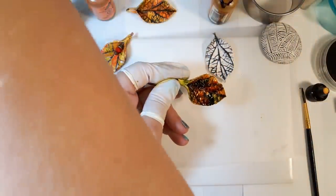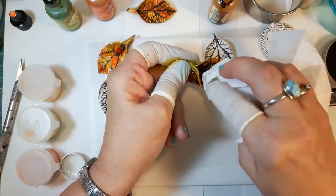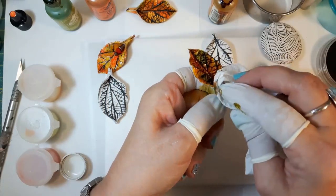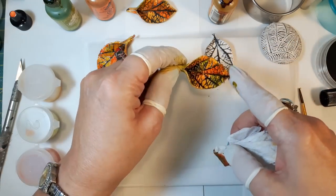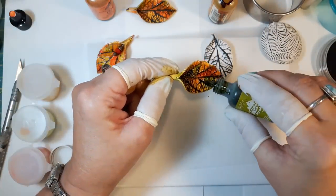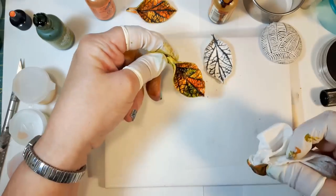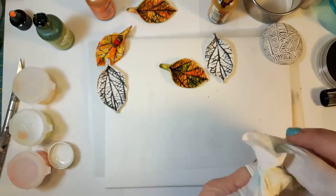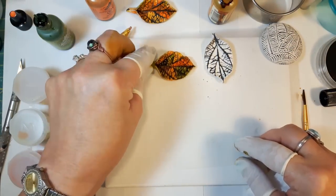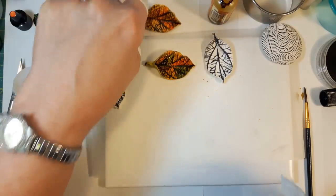Once it's moved around a bit, I'll take my paper towel and blot some of it off. If you take too much off you can put a little bit more back on. I'm pretty happy with that — that's a nice color. I'll turn it over, do the back as well, let it dry, and then give it a spray of Preserve Your Memories, and that's done.